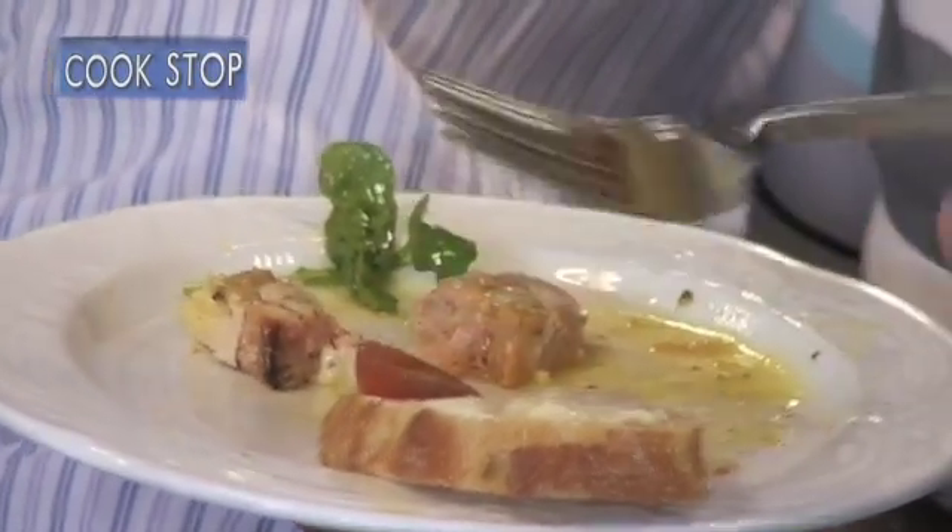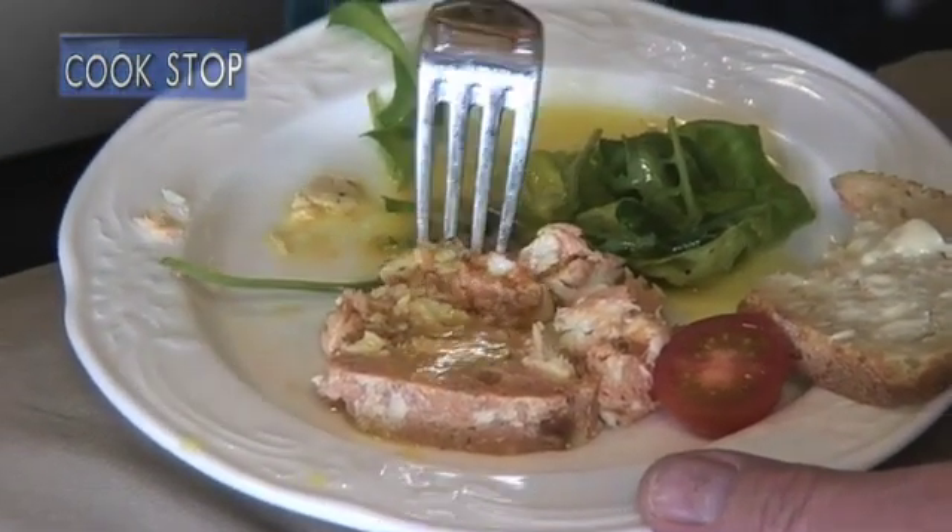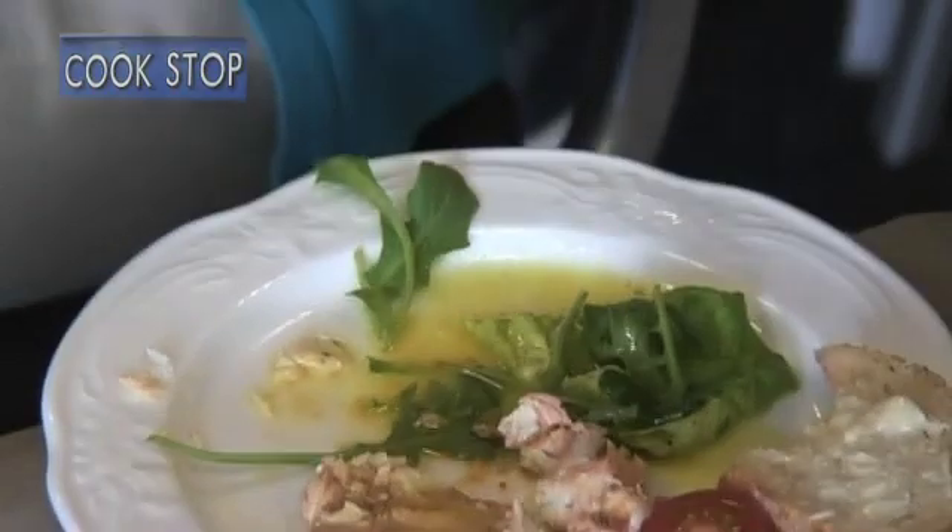This is some herbs here — I've got some dill and some parsley. Herbs are optional, whatever you like yourself. I like dried oregano, wild oregano.